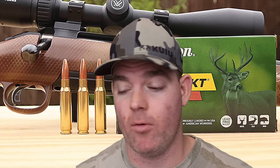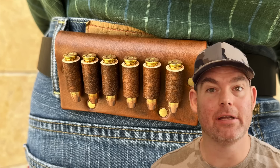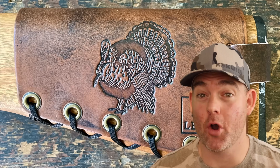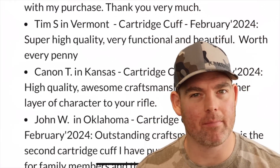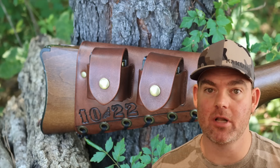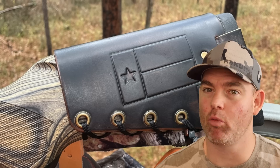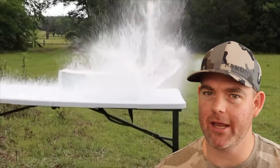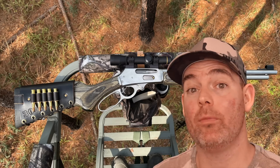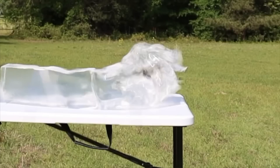All in all, absolutely phenomenal performance from this ammunition. If you've used this stuff on game, let me and everyone else know in the comments how it did for you. Check out my website masonleather.com and get yourself some leather gear, handmade by me. I've been hand-crafting leather gear for hunters for over a decade. There are hundreds of reviews on my website and tons of photos showing all the customizable options, including name, initial, and caliber stamping, as well as wild game designs. Everything is handmade by me right here in the USA. Click one of these cards for more hunting ammo ballistics gel tests.